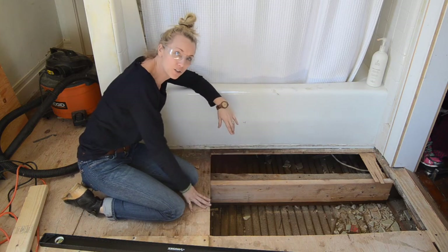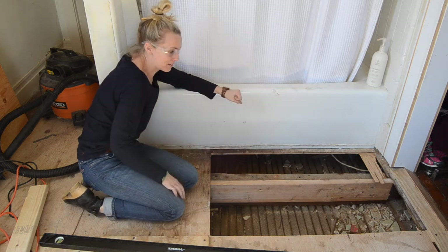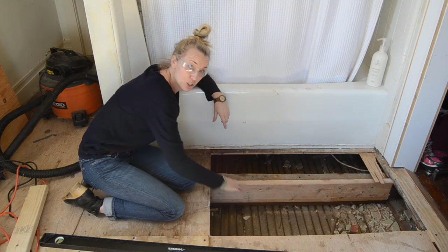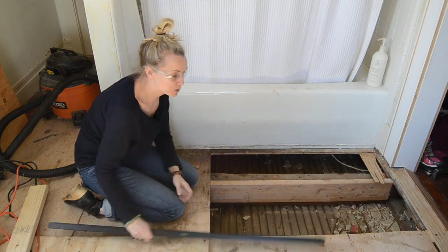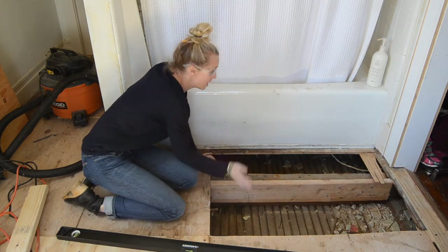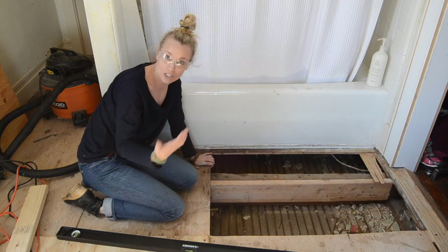Here you can see underneath the floorboards, and if you remember the rot was right by the bathtub. What I'm doing is removing the damaged plywood and trying to get as close to the joist as I can. Here I'll be able to put a 2x4 against this joist and then rest the plywood on top. This one I can just go right into.